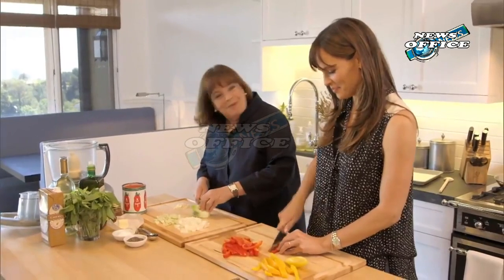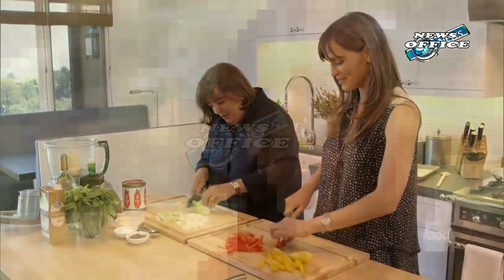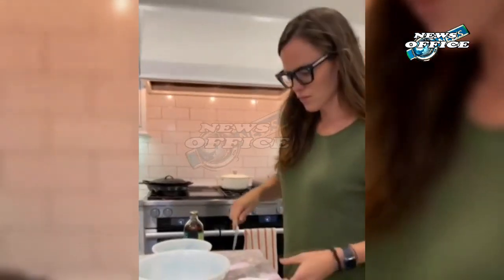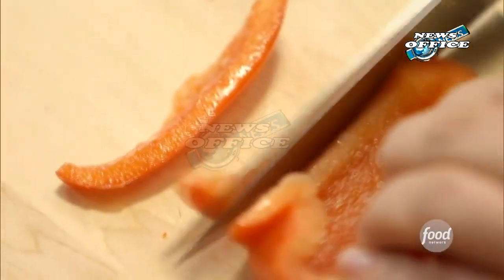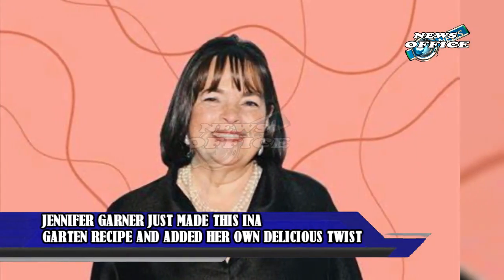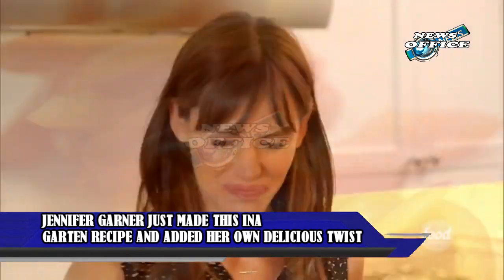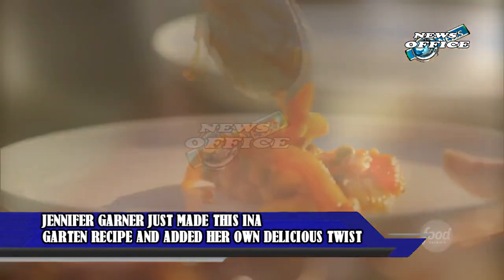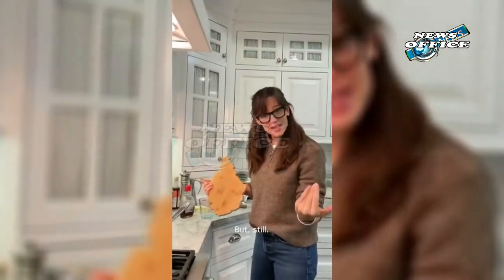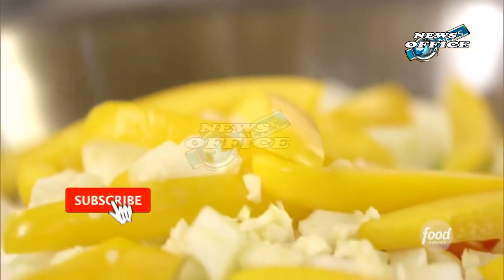Jennifer Garner just made this Ina Garten recipe and added her own delicious twist. This seasonal bread is perfect for a last-minute holiday baking project. If you've ever tuned into Jennifer Garner's pretend cooking show, you know it's a delightful mix of great recipes and charming, relatable humor. Despite the pretend title, she really does prepare some mouth-watering dishes for her family alongside authentic and amusing commentary. So whenever Garner is posting cooking content, we try to pay attention, especially when it includes one of our favorite celeb chefs, Ina Garten.